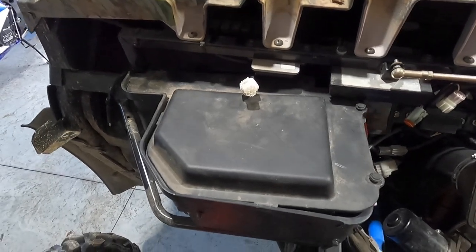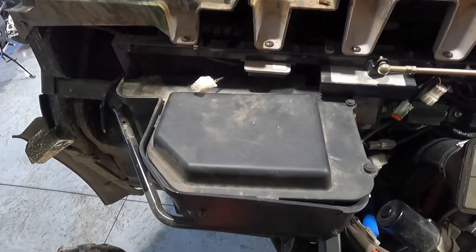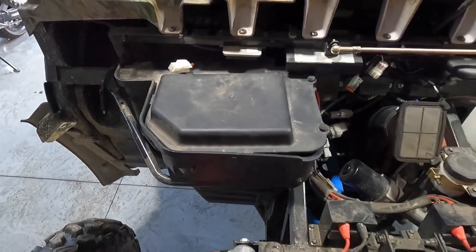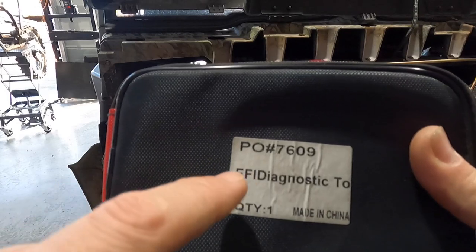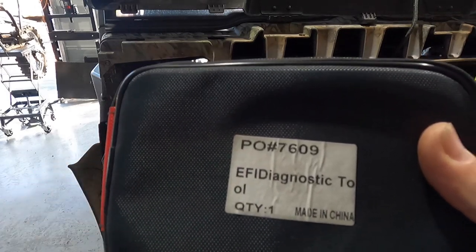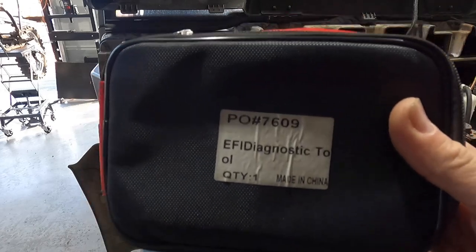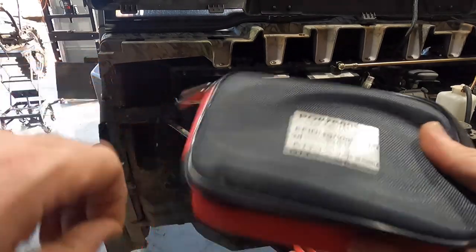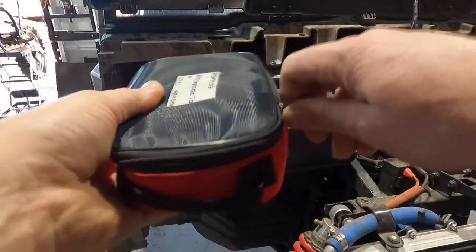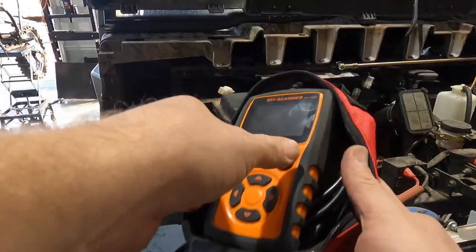I'll grab my OBD2 machine right now and show you — you guys have probably seen it in some of my other videos. I got it through Mossimo; I'll show you the part number and post a link down below for anything I use on this machine. Part number 6709 — it's the EFI diagnostic tool. You can search the internet for it; I finally came up with the part number which led me to Mossimo, and I bought it for right around $300. It works on a lot of your older Odes.